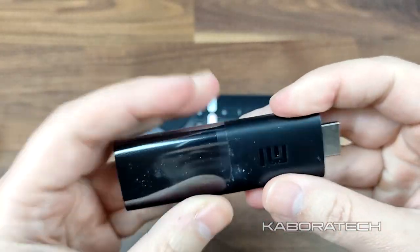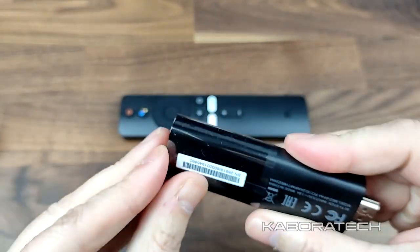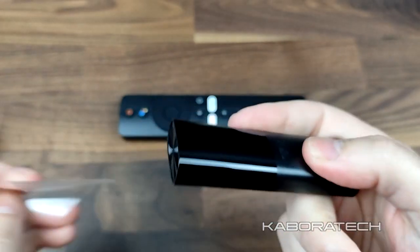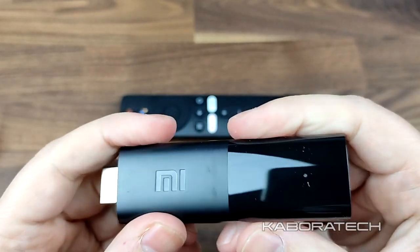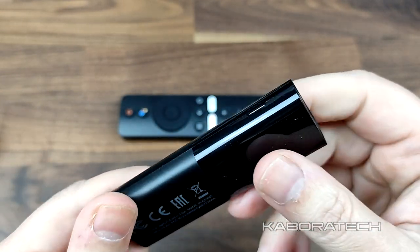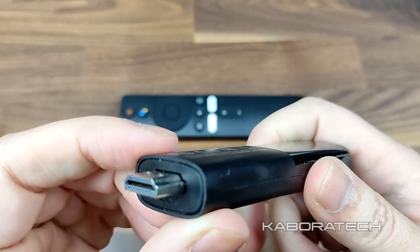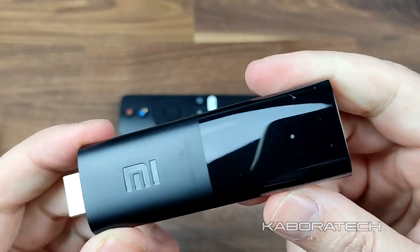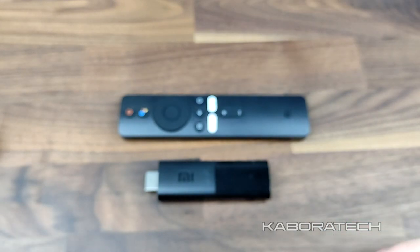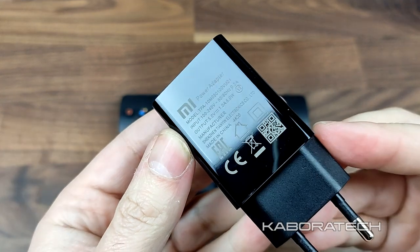I was amazed by the performance of this stick. I bought it just for testing and was thinking to get rid of it afterwards and sell it to somebody else, but no — I will be keeping it because it's really nice. You can also take it with you when traveling — go to a hotel, plug it into the bedroom TV.